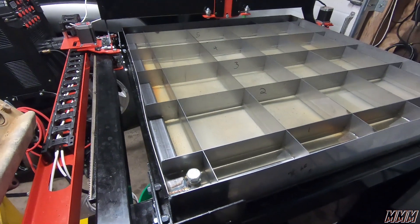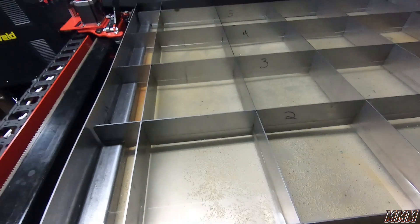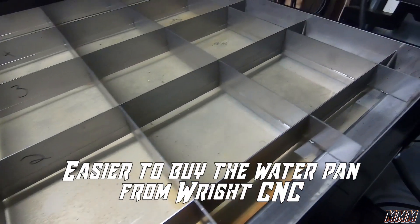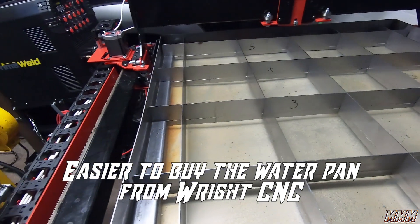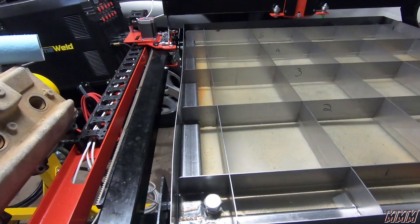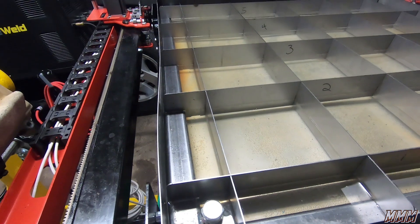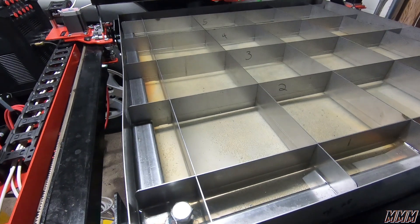So you just saw us assemble our water pan and fill it with water — that holds water. We decided to use this framing piece that kind of pushes against the walls to help get them a little straighter, because we ran into some warping issues while welding the stainless steel. We also welded nuts into the corners that use 5/8 inch bolts, and you level the framing system with the slats on it by screwing down the bolts.